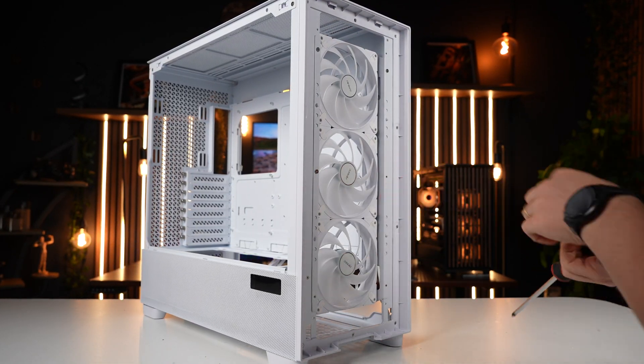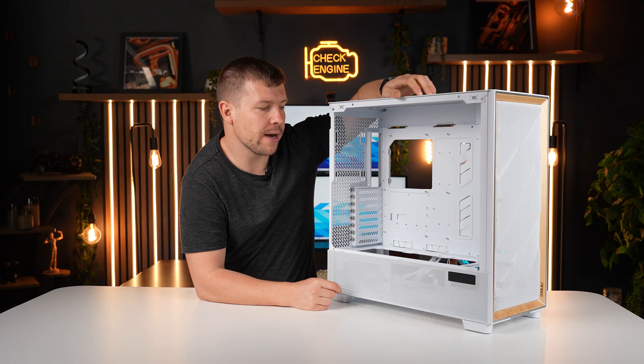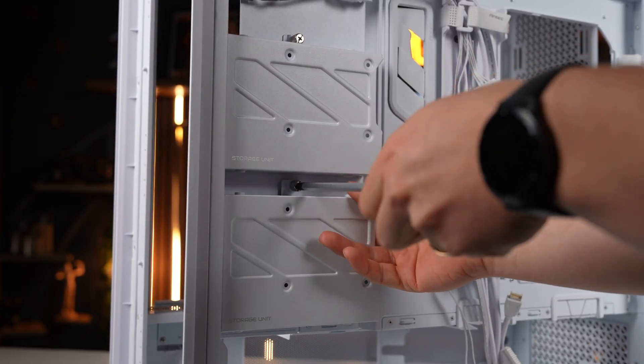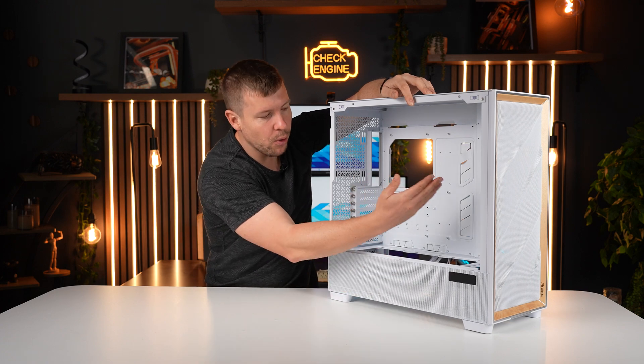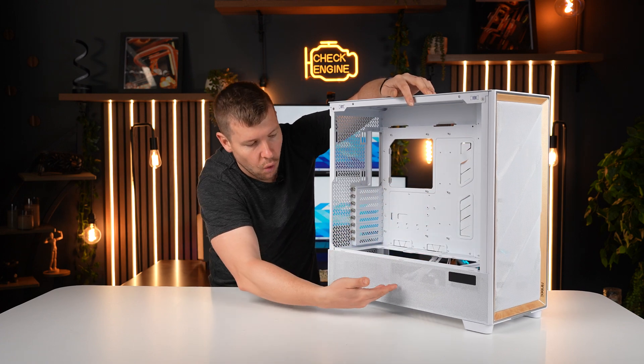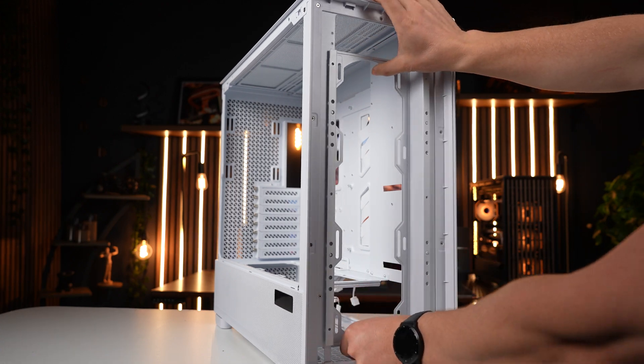It's only fitting that today we put a full custom loop inside. I'm not going to utilize every single radiator spot — down below I'll use that room for cables, and up top I'll use that as fresh intake, because putting intake down the bottom would draw air through the bottom and the whole side of the case. Let's get building.